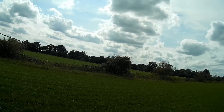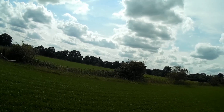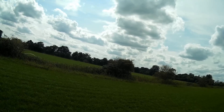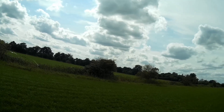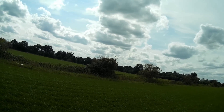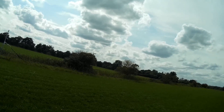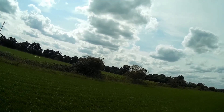The higher you get, the wider the thermal becomes, so you can start to widen out your turns. It's important to try and keep as flat as possible, which will increase your lift. This camera is a Mobius one mounted on my hat — things start to look pretty small pretty quickly through it — but I think it demonstrates that I'm gradually starting to wind my way up and gain some reasonable altitude.